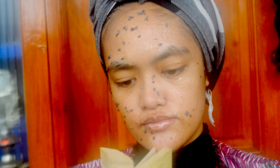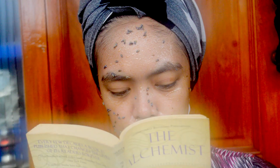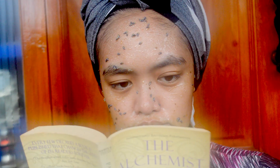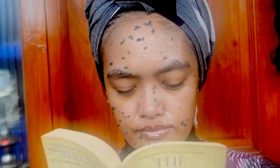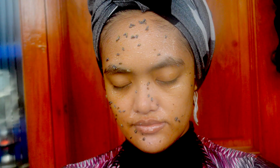Whilst you wait for the goodness of the mask to seep into the epidermis of your skin for approximately 10 to 15 minutes, find some calming things to do, such as reading a few pages of your favourite book or playing soothing music as you close your eyes.